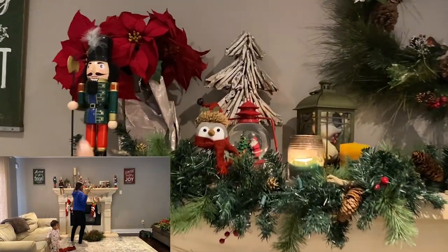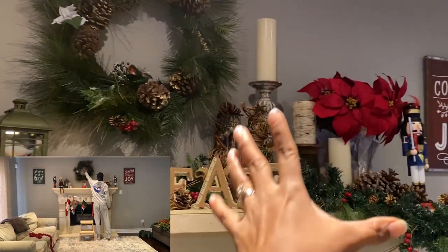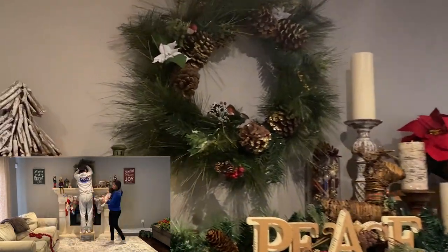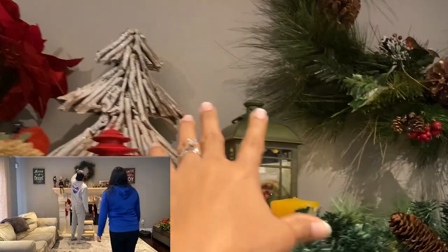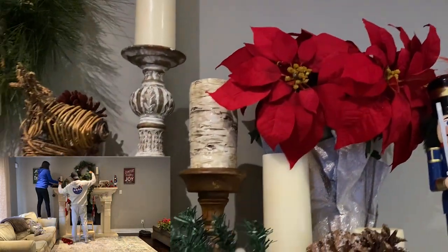So different heights — you have tall, lean things like the nutcracker. You have tall, fuller things like the poinsettias. And then you have this lantern here. We love candles, so that's one. And then we have other ones here at varying heights.